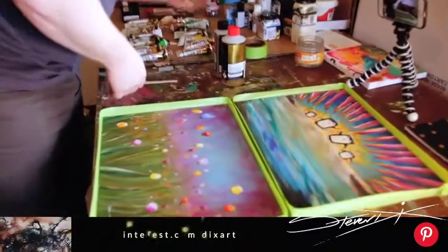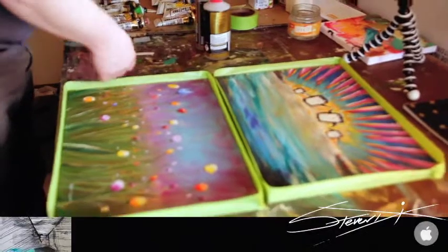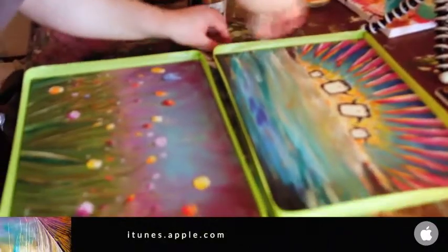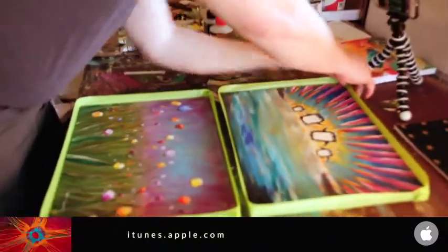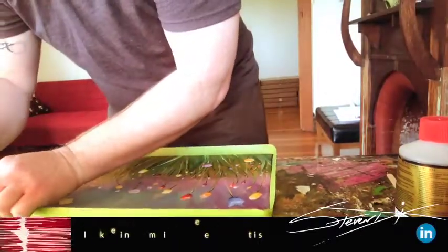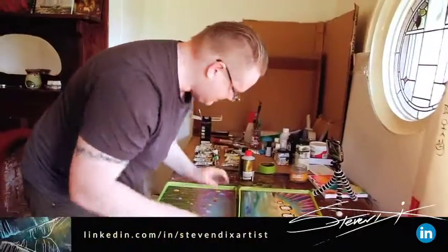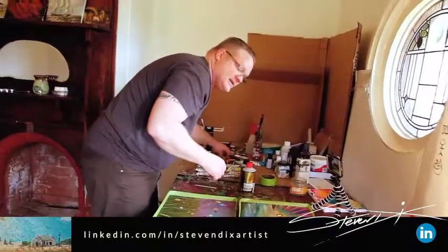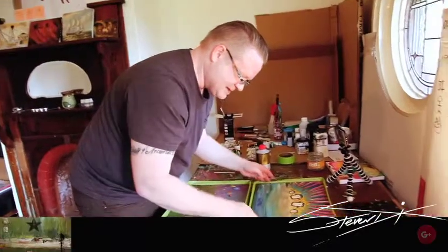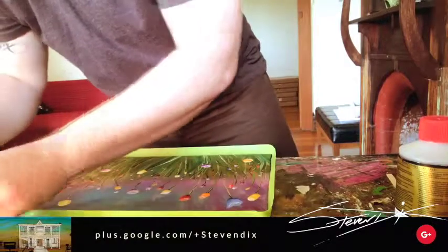I'm going to use these bits of old painting frames to level up my artwork, which on this table will never be level because I bought this table for about 20 bucks and it's a rubbish table. When I was in Toowoomba I had a really nice table I made myself, but we left Toowoomba, I sold everything we owned, because that's what artists do — they make crazy, ridiculous decisions and drag everyone else through with them.